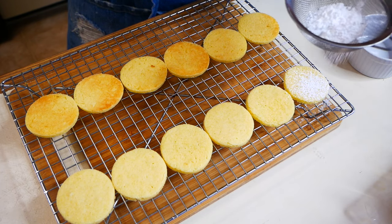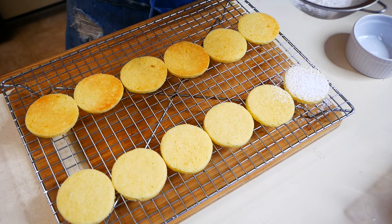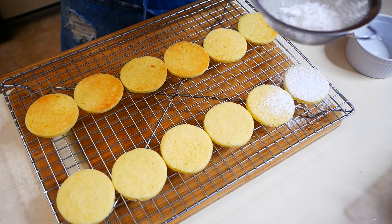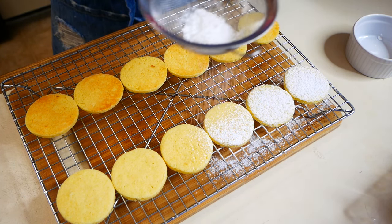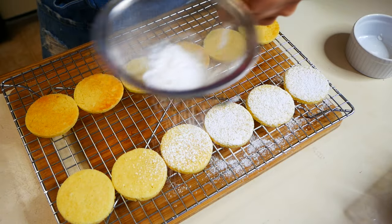Once your cookies have cooled, we're going to dust some powdered sugar on the top half of the cookie. And for the bottom half, we're going to fill them with dulce de leche. Dulce de leche can be made in many ways — I'm going to list it down below if you guys are interested.